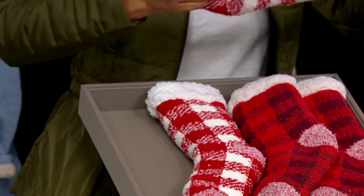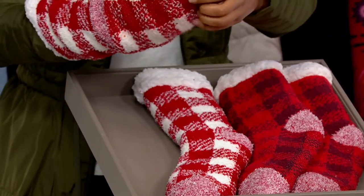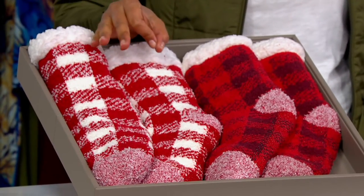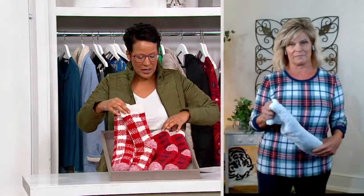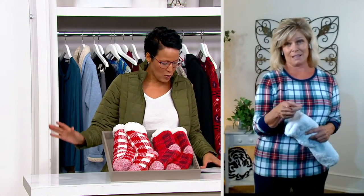You're actually receiving two pairs, and all we have left is this red, which is perfect, perfect for the season. One size fits most, five monthly payments of $2.89. It is the lowest-priced item we have on the show. It's the lowest easy pay on the show, but this is one gift and another gift, and we're done. Item 3-7-0-0-3-0, run, don't walk.